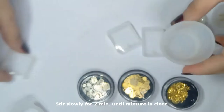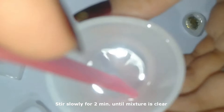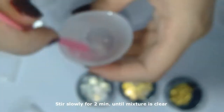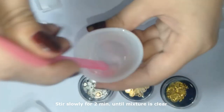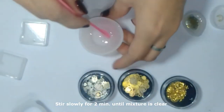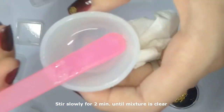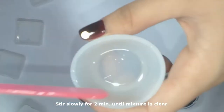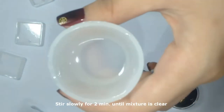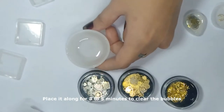Always make sure to clean up your mess. After mixing, stir for two minutes until it is clear. You can see bubbles forming in it — always make sure there are no remains on the sides. Then leave it alone for three to five minutes to let the bubbles clear.